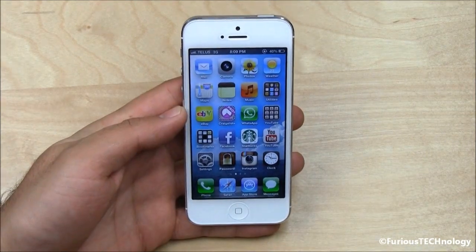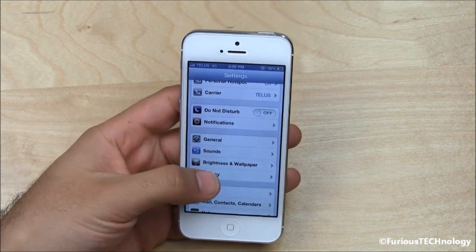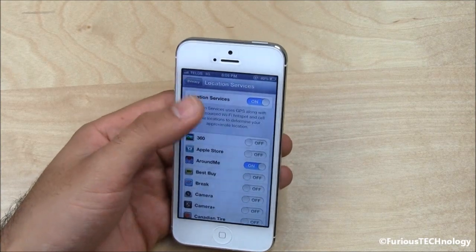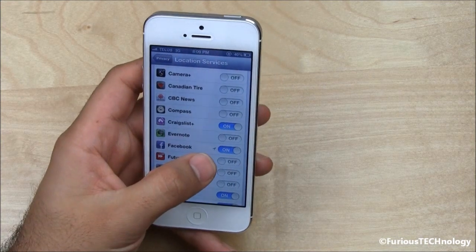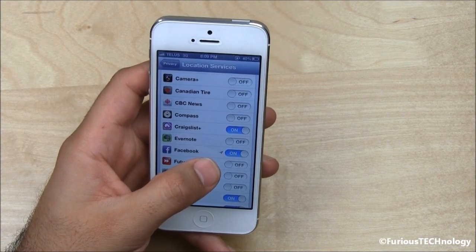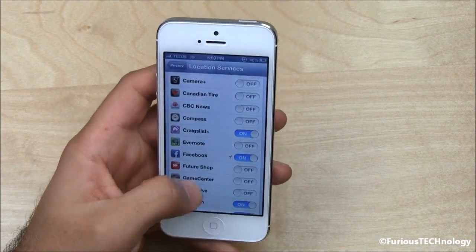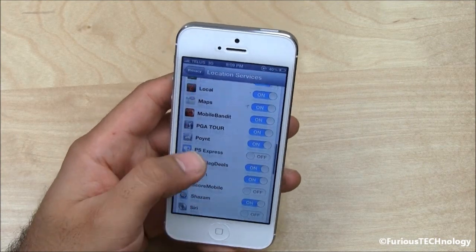The next thing you want to do is shut off location services or at least adjust them. Go into settings, privacy, location services. If you leave those on, you can adjust each one individually. If you see a little arrow next to an app, that means you've used GPS on that within the last 24 hours. Go through all your apps and if there are some you don't use on a regular basis that have that arrow, just shut them off.